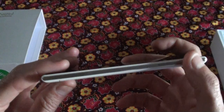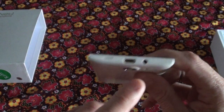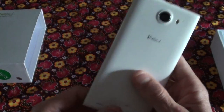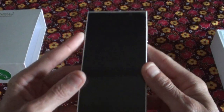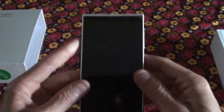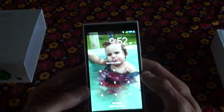On the other side you've got your volume up and down. There's your charging port and earphone jack. It's got dual SIM and can take an SD card to expand your memory. It comes with 16 gig internal storage and 1 gig RAM. It also has a 1.3 gigahertz quad-core processor and runs very fast.